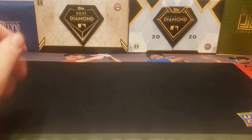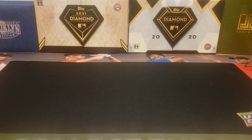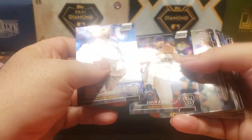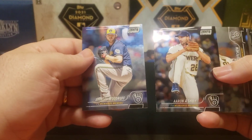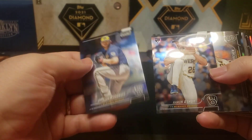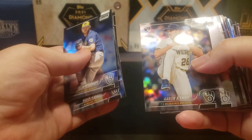I only took the Brewers in this one, so this will be a short video. Let's go ahead and see how we did. There's Aaron Ashby — looks like chrome. Awesome photography on Stadium Club cards.